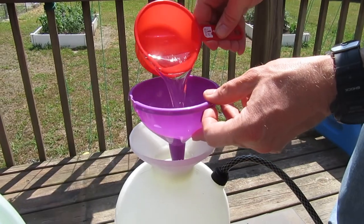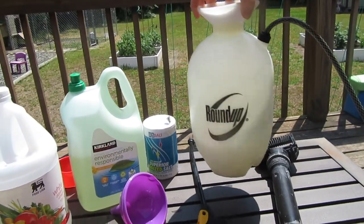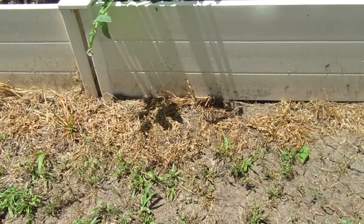Hey guys, welcome back to the vlog. Today I'm going to show you how to make your own weed and grass killer without using any toxic chemicals.